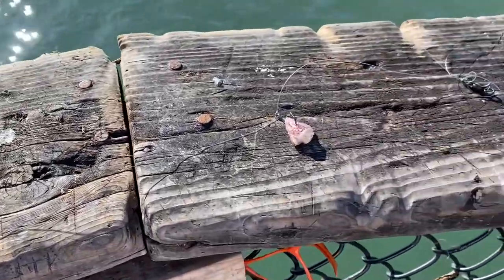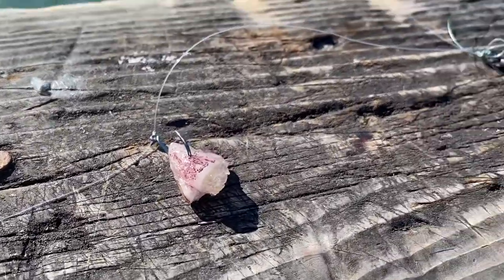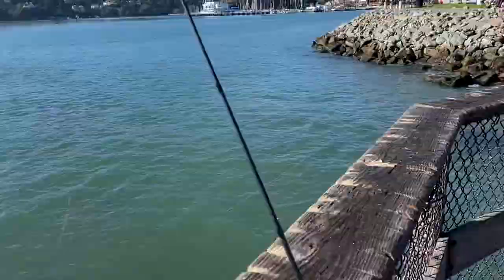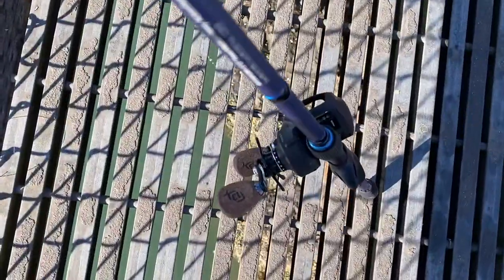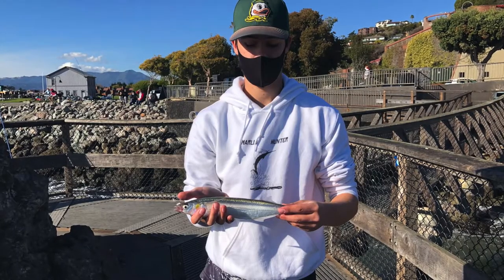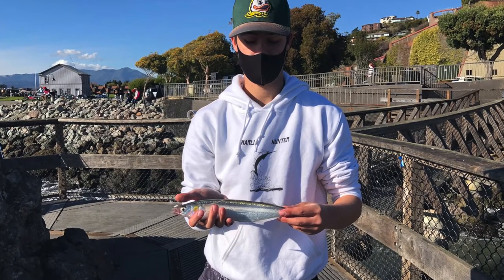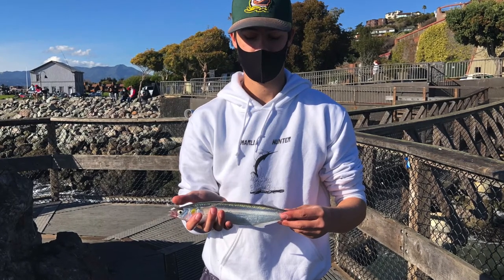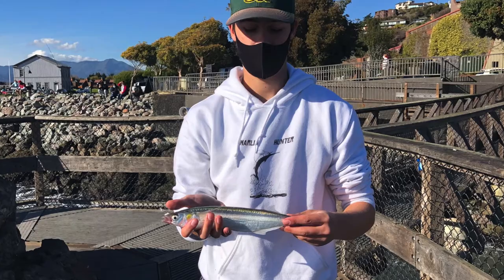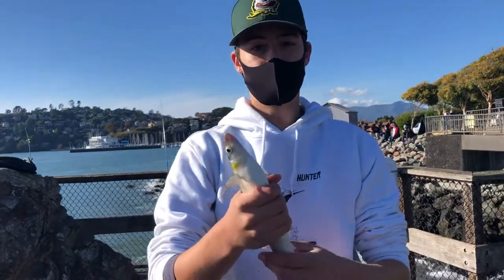When we first got to the pier we decided to use a small hook with a bit of squid on it, on my 20-pound braid on my new Lews American Hero Plus and 13 Fishing Concept A reel that I got for Christmas. I sent that down to the bottom — it was a relatively slow day at the pier and there were a lot of people there. However on one of my last casts I finally caught a fish: a nice 10-inch jack smelt.